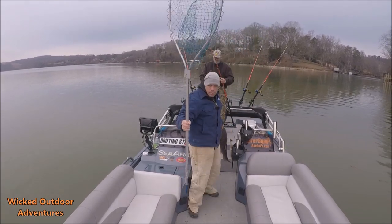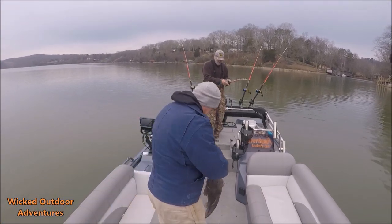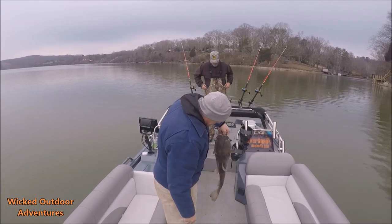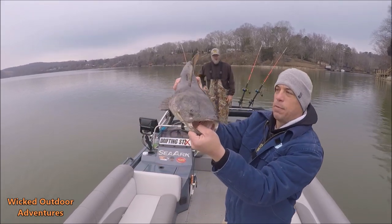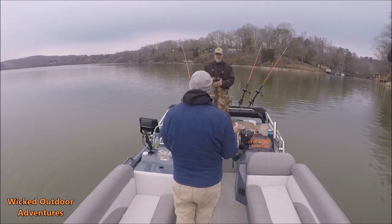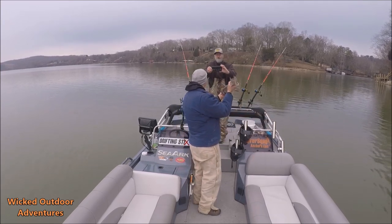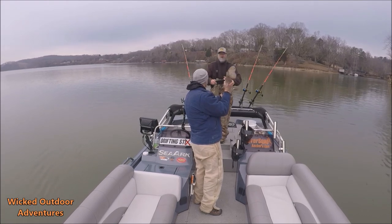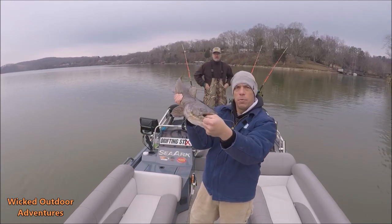All right, guys, got a nice little flathead at the boat here. Come up to the front, we'll show them off. He might have been in there all alone — he's not got a lot of mud on him either. Nice little flathead. All right, guys, again, what we always do: catch and release.